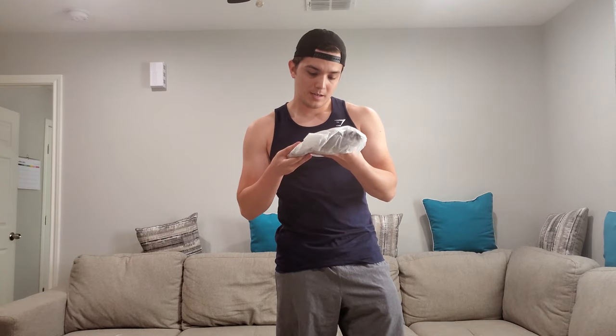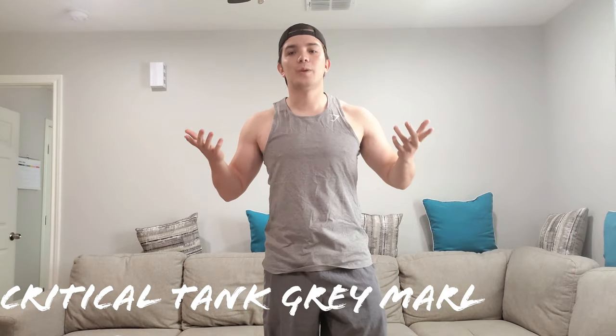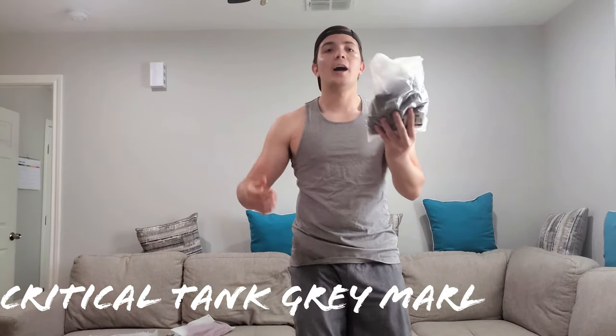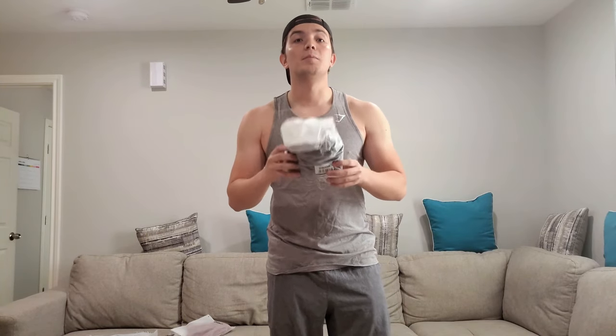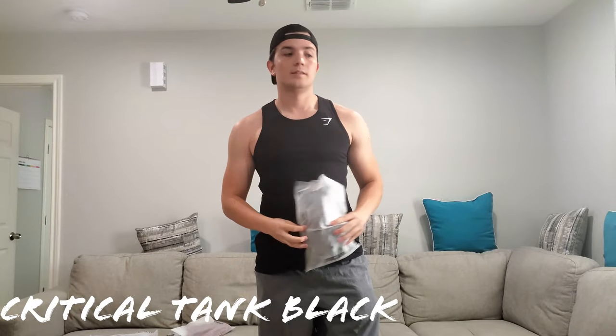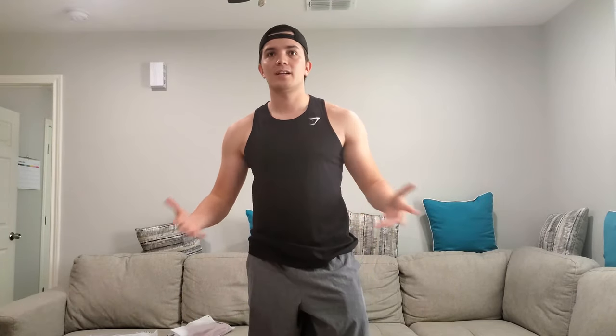This is the first tank. I also got it in a grayish color — awesome, right? I also got the Critical Tank in a black color. Really nice. Again, nice fit, comfortable.